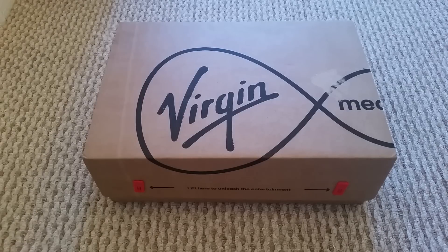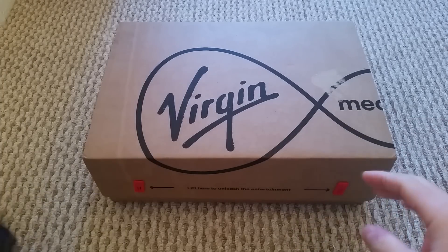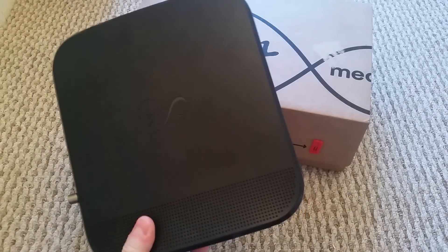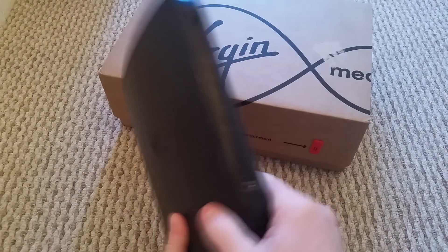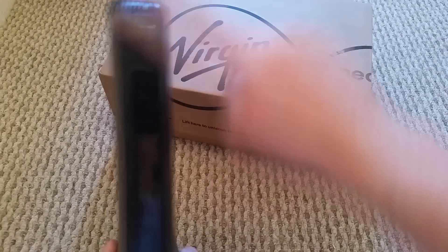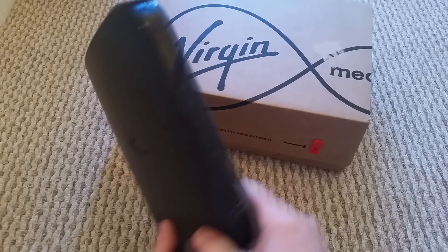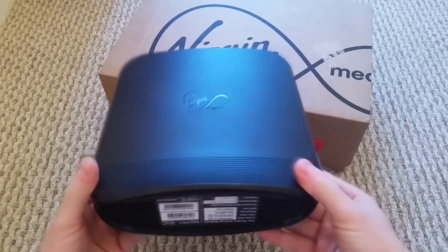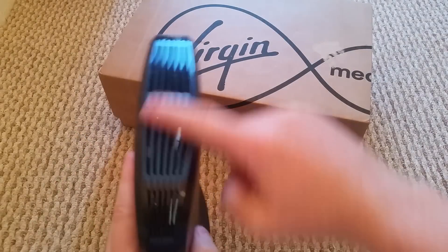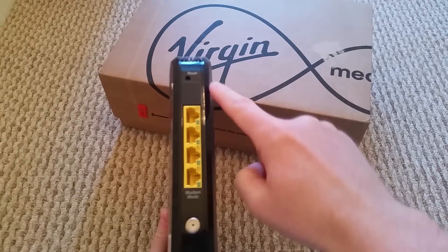Today we've got a totally different video. I've been sent a new Virgin box and this is my old one. If you are a Virgin customer, you might have a Superhub 1 or Superhub 2. The difference is that the Superhub 2 does 2G and 5G and can handle a lot faster speeds, because people are on 200 meg and stuff now. This is just a look at the Superhub 2 — it's got 'Virgin' on the back, some vents on the top, and 'Virgin' on the side.